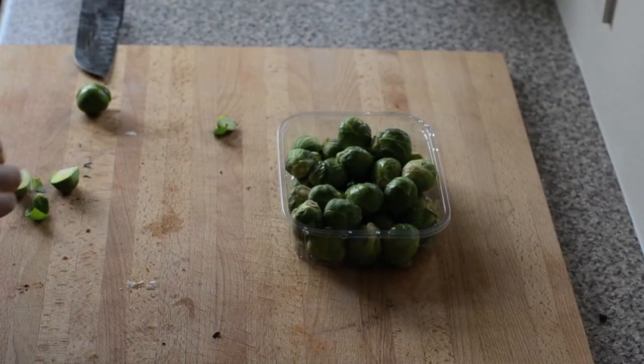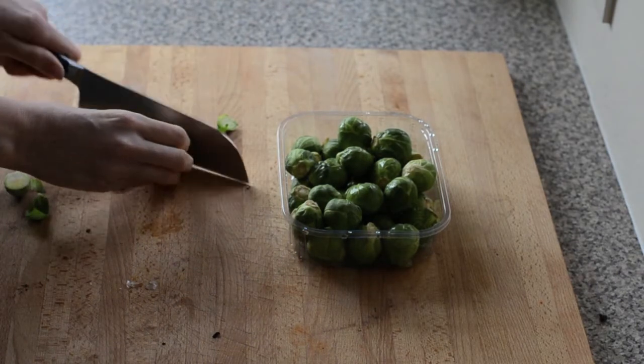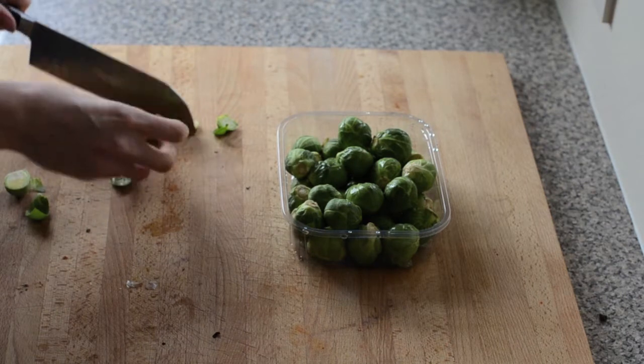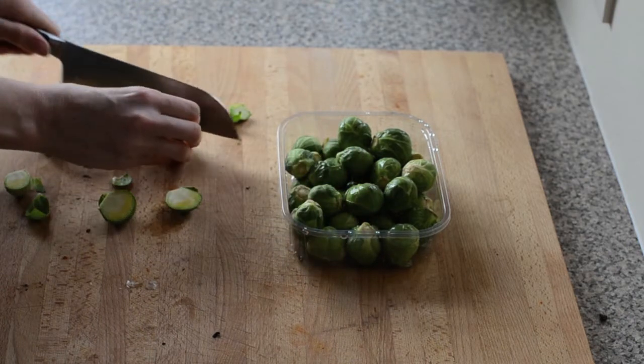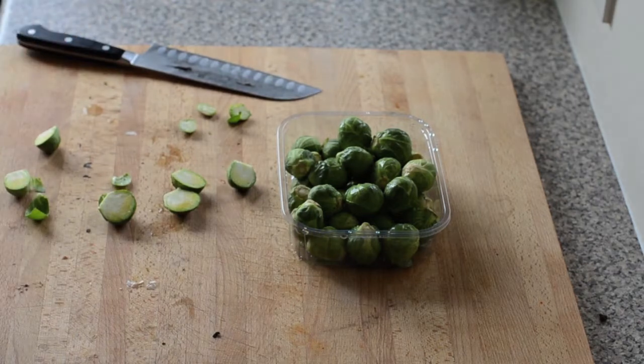For the Brussels sprouts, I'm going to chop them — just trim the bottoms off and get rid of any coarse leaves. These ones look pretty good. Then just chop them in half lengthwise. I'm just going to do that for all the sprouts.